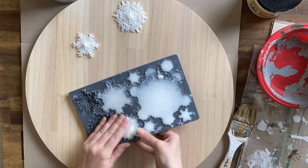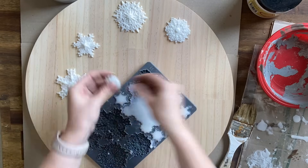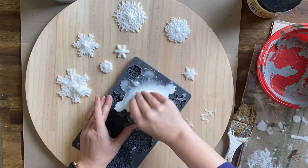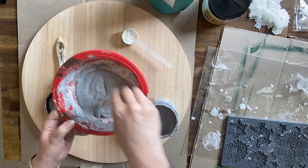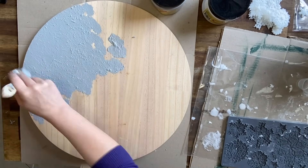If there are any areas where the resin went over the outside of the molds, you can pretty easily pick off those little bits with your fingers or use a sharp knife. I wanted a base with some texture, so here I'm mixing Dixie Belle's Sea Spray texture additive with Manatee Gray chalk mineral paint and dabbing it on with a chip brush.